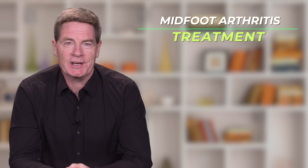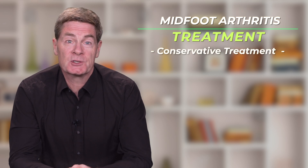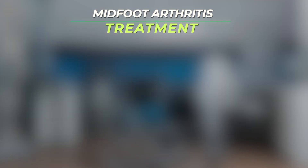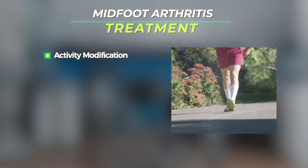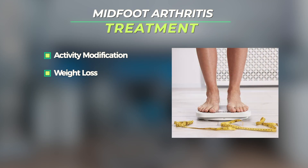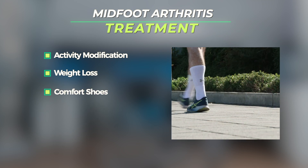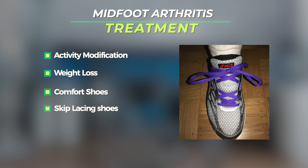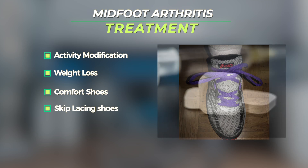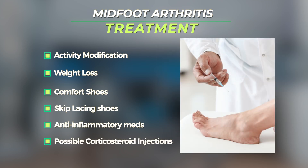So how is mid-foot arthritis treated? Fortunately, conservative treatment will usually improve symptoms considerably. The main elements of such treatment include activity modification to reduce weight-bearing activities, weight loss for overweight patients, wearing proper comfort shoes, avoiding directly lacing over the prominent mid-foot bone spurs, the occasional use of an anti-inflammatory medication, and the possible use of a corticosteroid injection into the affected joints.